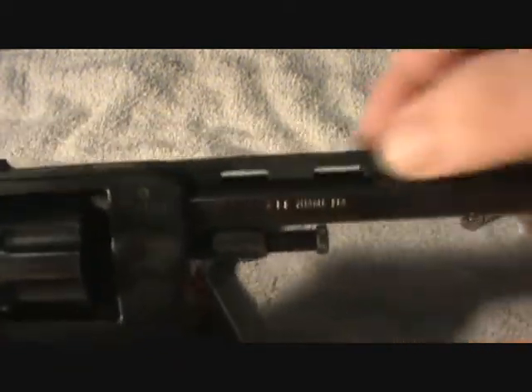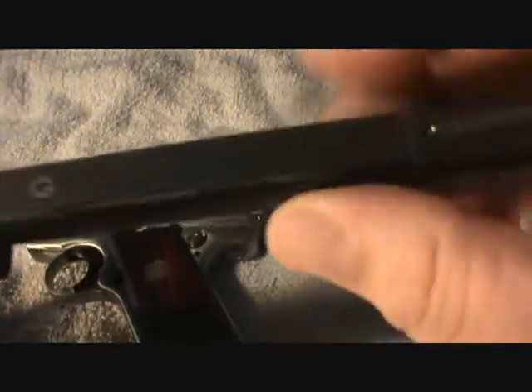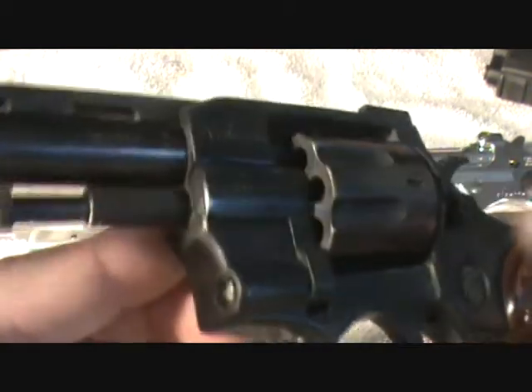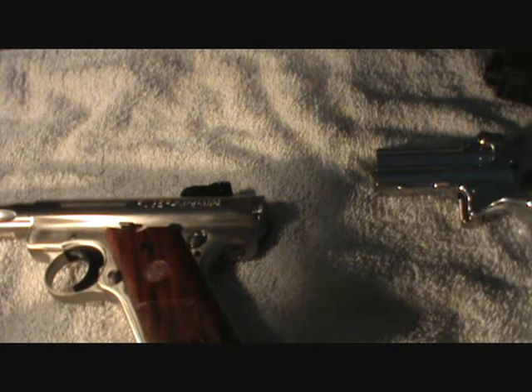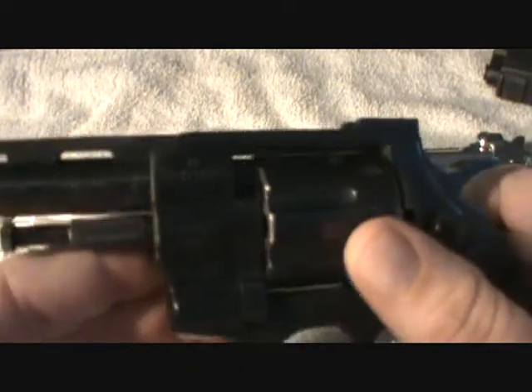It needs to be tightened up almost all the time — there are a couple little allen screws there. But anyway, I had a blast with this. I never shot anybody — didn't shoot any dogs or anything like that. I really enjoyed it and was so happy that they trusted me. Let me make sure it's unloaded. Okay — two, four, six... yeah, it's eight shot. Eight shot 22.